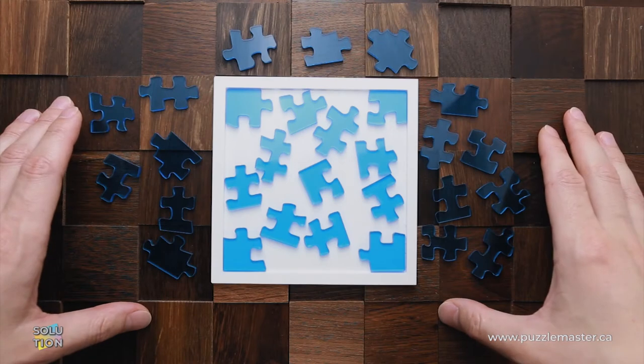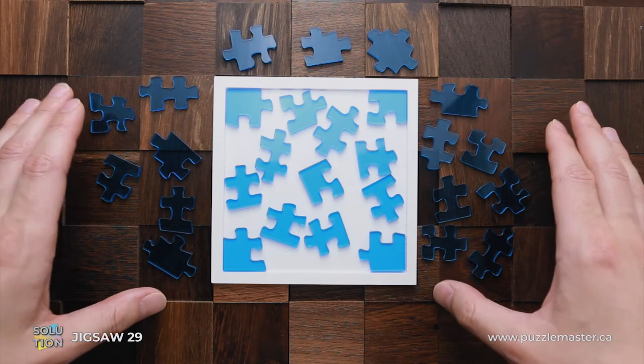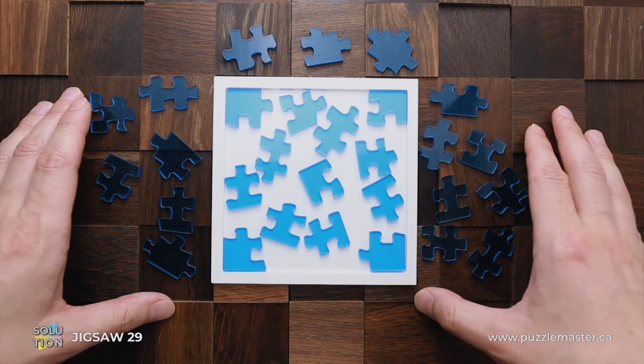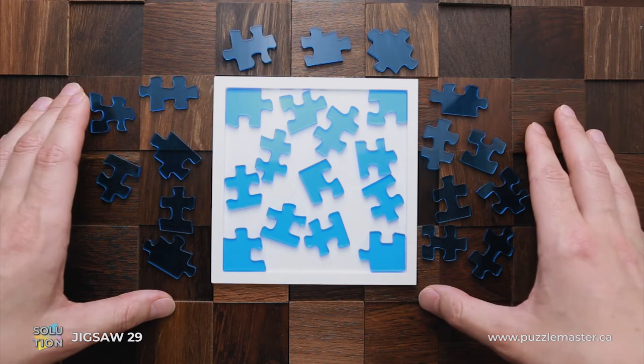Hello, and welcome to Puzzle Master. This is the Puzzle Guy. In this video, I will show you how to solve Jigsaw Puzzle 29. This puzzle was designed by Yu Asaka and it was awarded with the jury honorable mention at IPP 38 in San Diego in 2018.